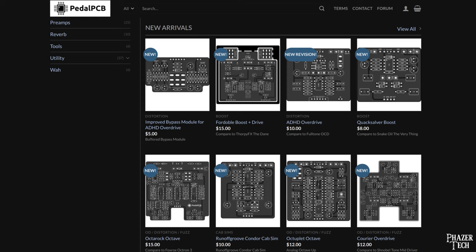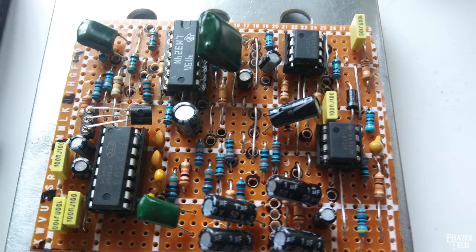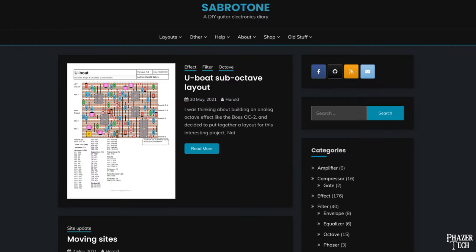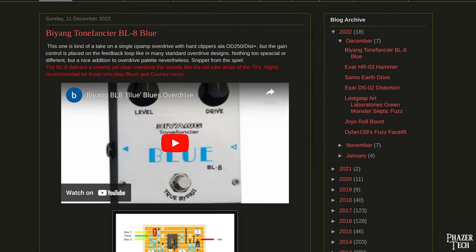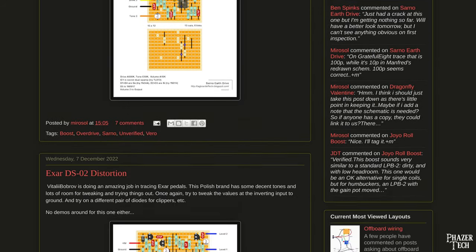There are two ways to approach building clone pedals. The first is to purchase a PCB of the specific pedal you want, but these can be a little pricey. The other option is to make a stripboard by following layouts that you can find online. This is the method I'll be showing how to do, since it's the more economical choice. There are several sites and blogs that contain vast collections of schematics and stripboard layouts — pretty much any pedal you can think of can be found on these sites. Personally, I've been using Tagboard Effects to find most of my layouts, but I'll list a few more sites in the description as well.